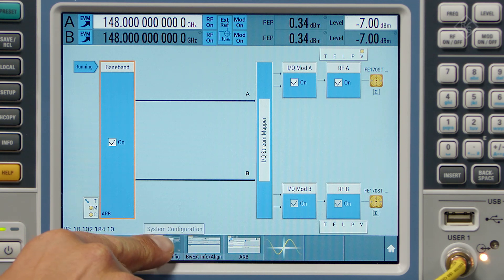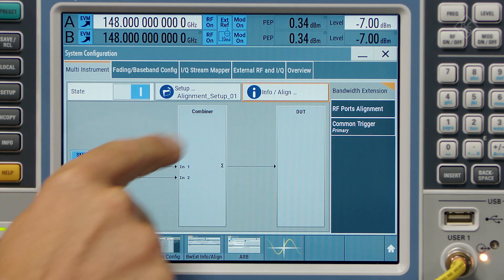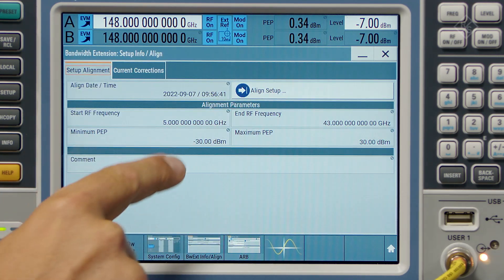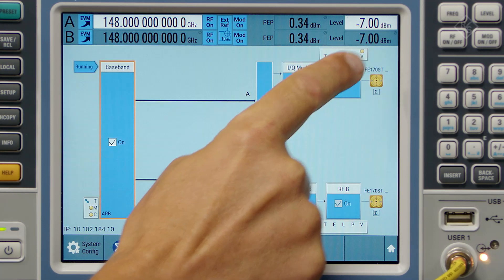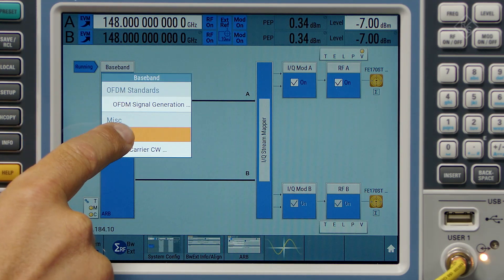The mode can be enabled in the system configuration menu, which is shown here. Before starting the measurement, an initial alignment procedure is required, which is fully automated by the push of a button. The alignment is already done, so we can close this.